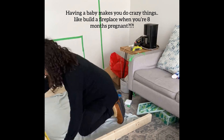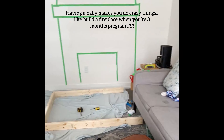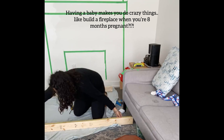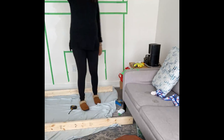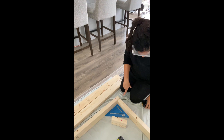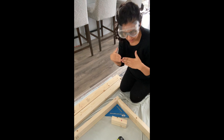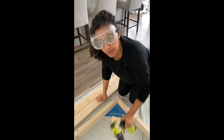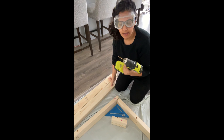There's nothing like having a baby that will make you want to do a crazy project like build a fireplace. I'm eight months pregnant but yeah, I'm building on the floor with my giant belly. I'm trying to get all the corners square — that's really important. I invested in a speed square so this ensures that all your corners are going to be really square, which is important when you actually put everything together.